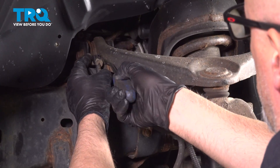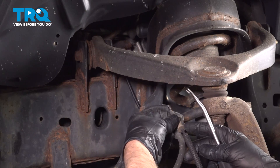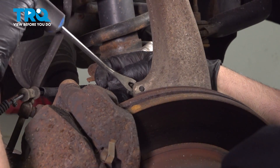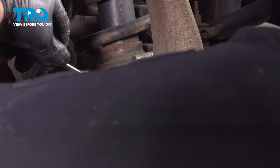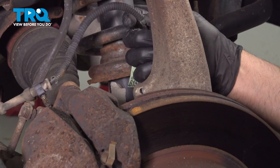Using a trim tool, just pop this out. Pull the grommet out right here. And there's another retainer here — just pop that out.